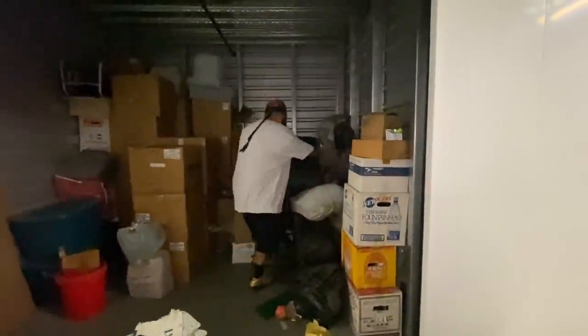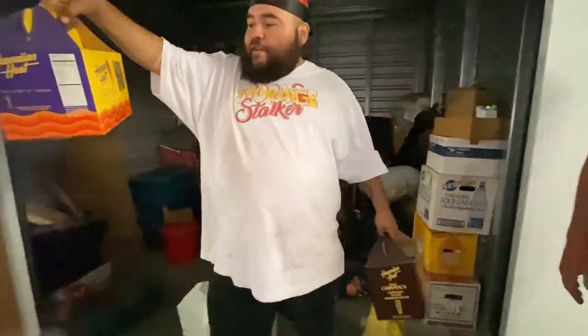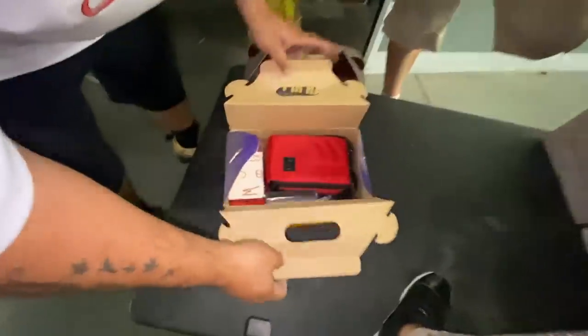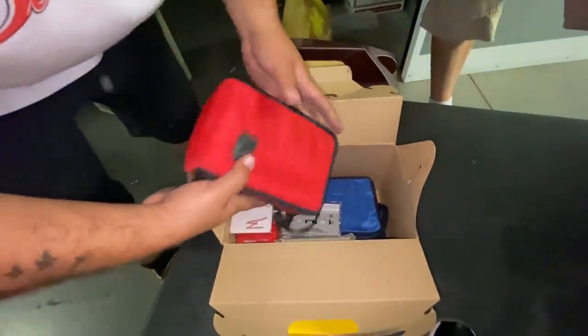We got two — chocolate covered macadamia nuts! Yes! Locker food challenge. No, wait — we have tapes. They're all tapes.